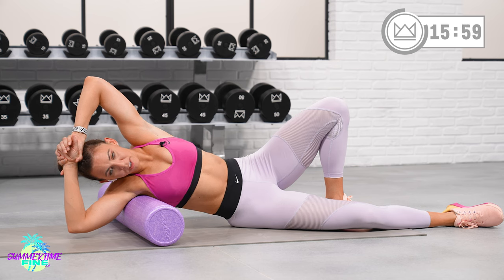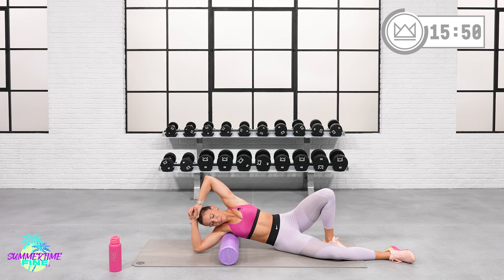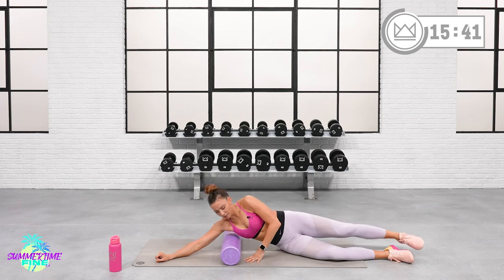15 more seconds right here. Just keep in your mind that this is for you — this is for your body, this is for the body that's been working so hard for you. Great job. Release your arm and come up.